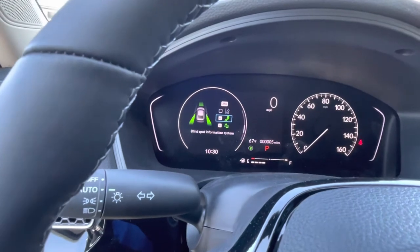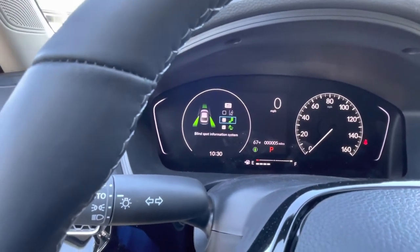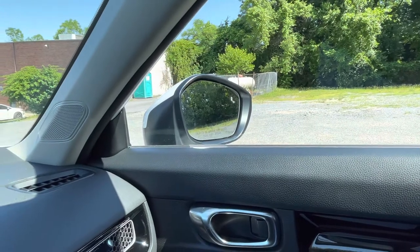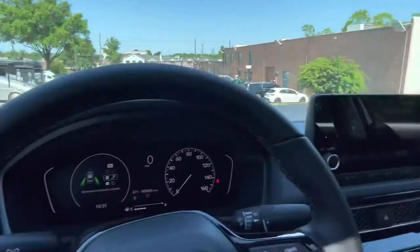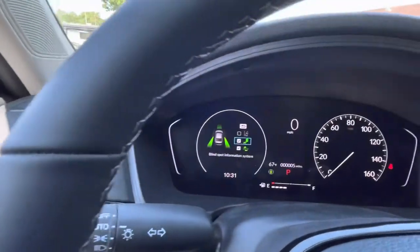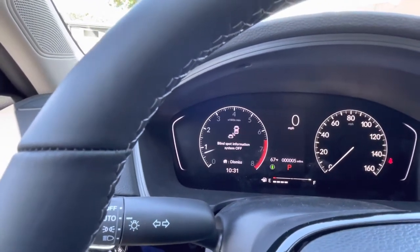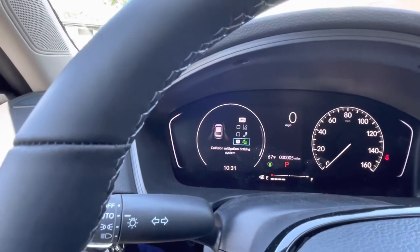The second one will be your blind spot information system. That is the icons on each mirror that lights up and illuminates when a vehicle is in your blind spot. In order to turn that off — which I don't suggest, I love it — you just depress the selector knob and it will be off.